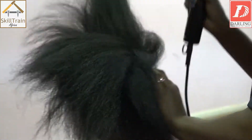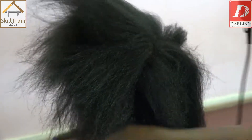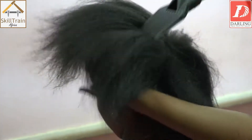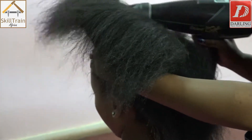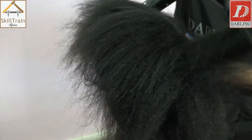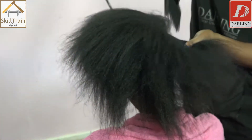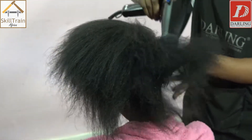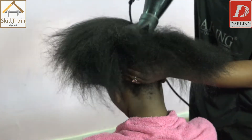Once you've detangled the hair, try as much as possible to make the hair dry from the root itself, from the scalp. Since our client here has a lot of coarse hair, whenever you're blow-drying, try to part the hair in two or four so that the heat can penetrate all the way to the sides.